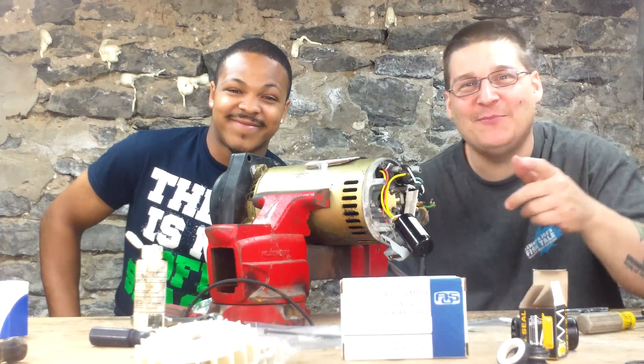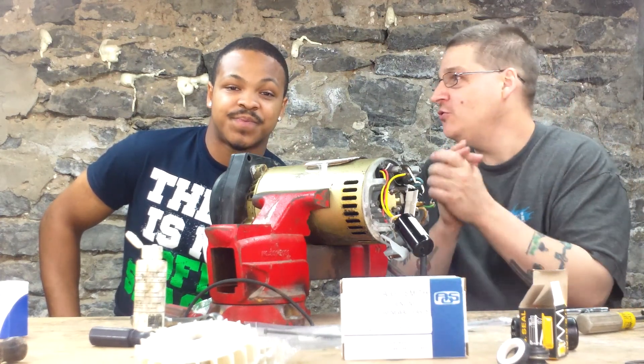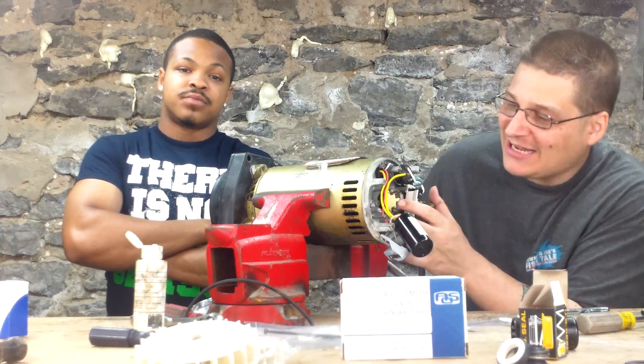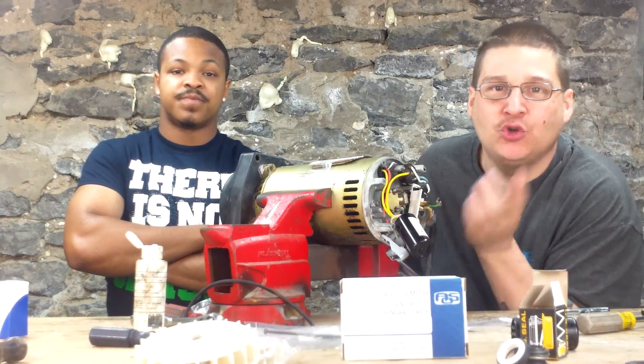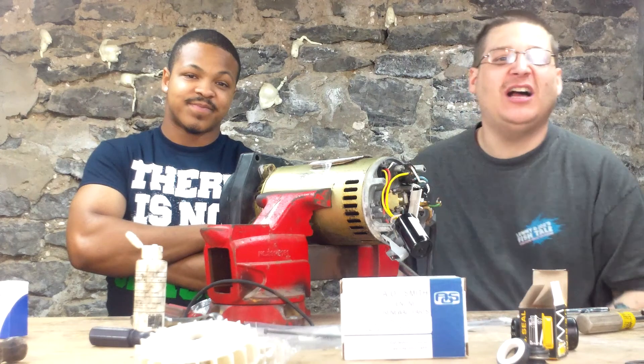Make sure you hit that subscribe button. That will tell YouTube to send you a little email once a week and let you know what's new from us so you can keep all the money-saving tips. All right, in today's video we're going to be removing the back governor on the Hayward Super Pump. If you need this governor, we have them in stock at PumpRepairSupply.com.